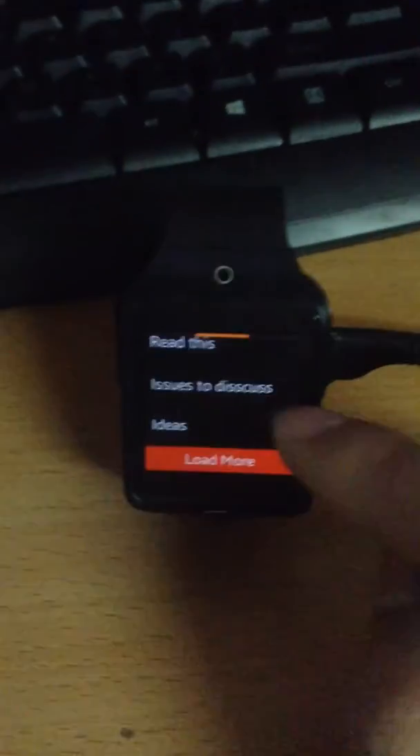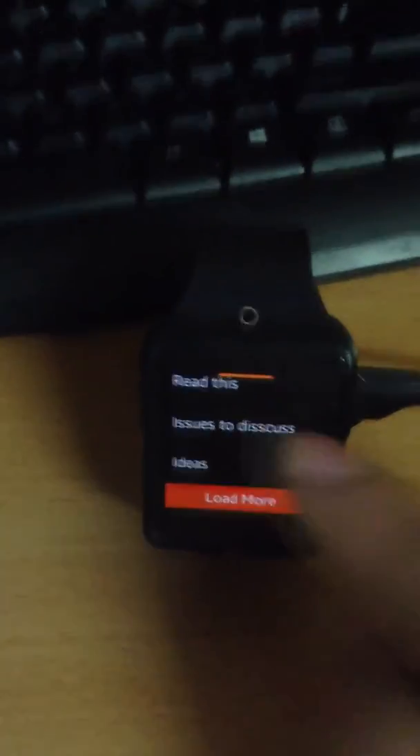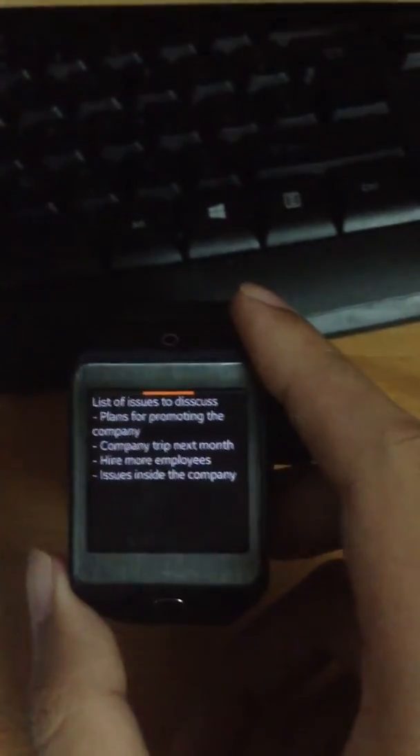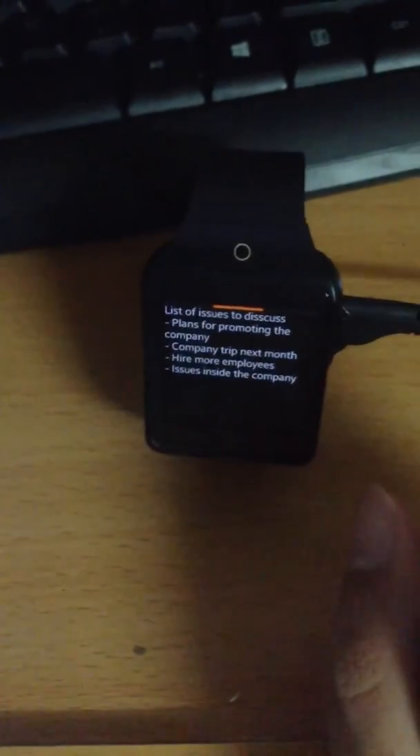We choose the notes — here are the notes and the note content. Of course you can decrease the font size. The notes here look the same. Since this is an Evernote client for the watch, all attachments, tables, images, and audio files will be ignored — it just displays the note content, not the media files.